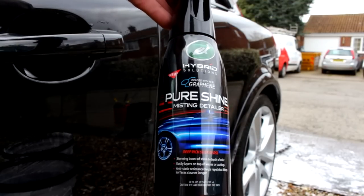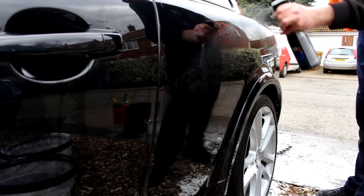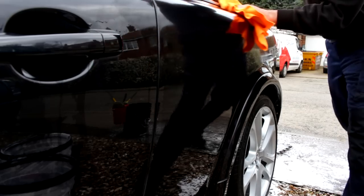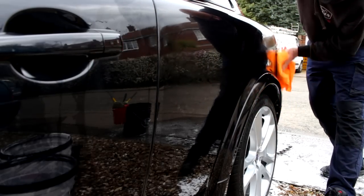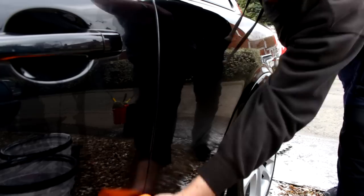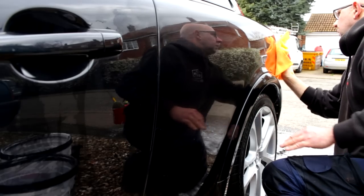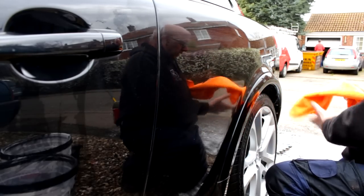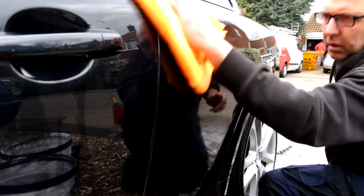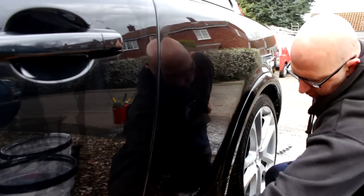Next up, Hybrid Solutions from Turtle Wax — the Pure Shine misting detailer. I'm trying this on several parts of the car and putting it against the QD. It says two sprays per panel. It hasn't got any gas in it — it's what they call a flare assault, a bit more ozone-friendly. This is like a gloss booster with protection. It says to flip the towel or use two separate towels. Less is more with this product — the more you put on, the more you have to work it, and it doesn't flash off as quickly as the QD.